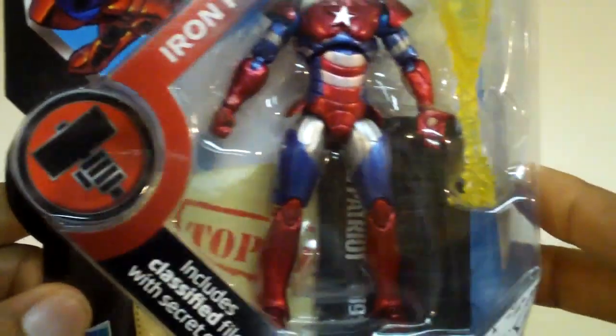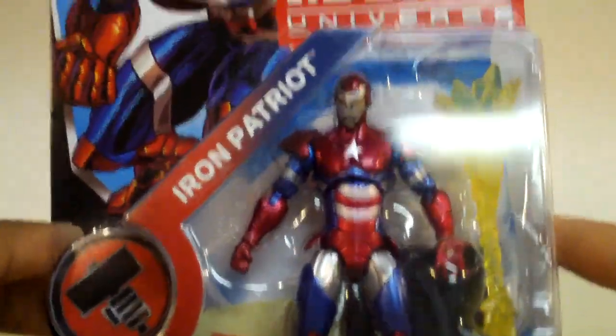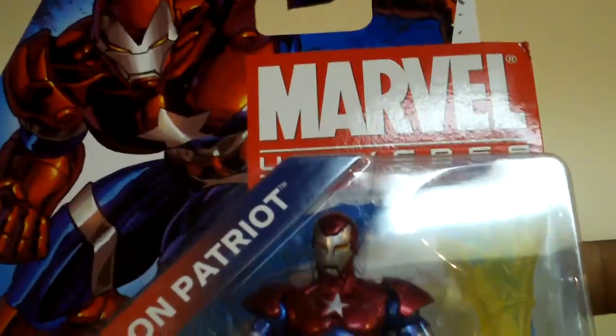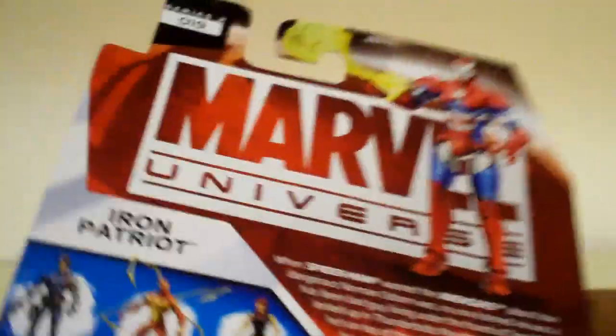Here he is in his packaging. On the bottom here it says 'includes classified file with secret code.' Here's the picture of him on the left hand corner of the packaging. And on the back there's another picture of Iron Patriot with his accessory on his wrist. And this is number 19 of series 2.